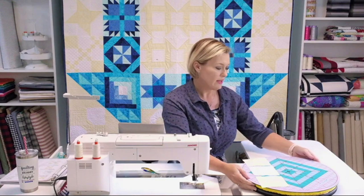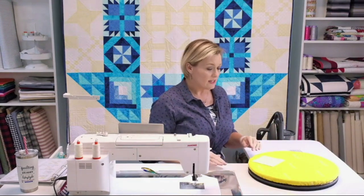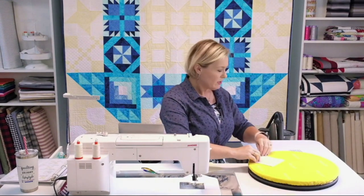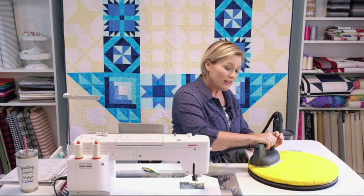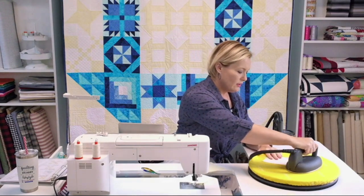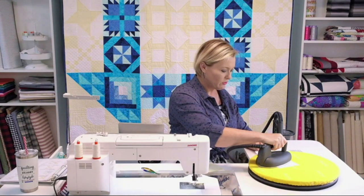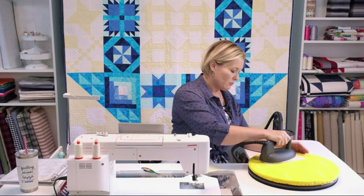The nice thing about the Martelli rotating mats is they have an iron board underneath. Pressing to the dark side is the traditional way of doing it. I'm using a Larastar iron — right now just using heat, giving it a good press, then opening it up. I do like steam, so you'll hear a little steam coming through. I'm putting a little bit in there, but not too much. It doesn't take too much to get those seams opened up and ready to go.